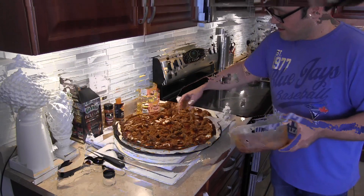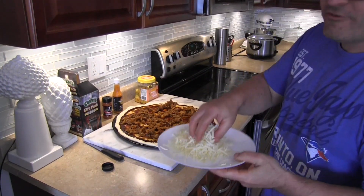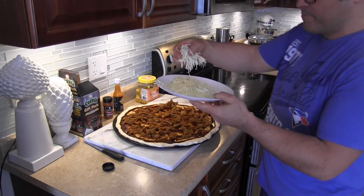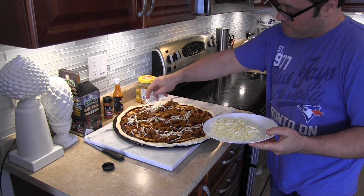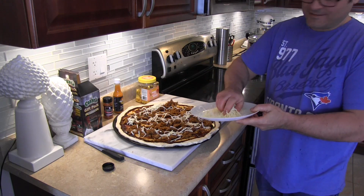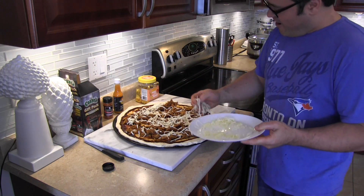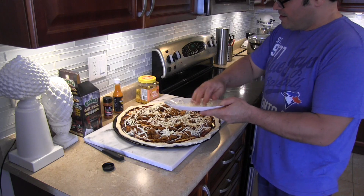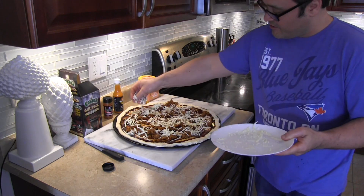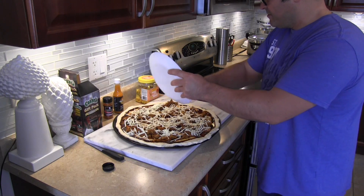I grated some mozzarella — I took all the green stuff off of it to make my daughter happy, and there's nothing wrong with that. That's what penicillin is made from, did you know that? So we're going to put the mozzarella on top. I thought I was going to use Havarti today — oh well, it's too late. My brother Tony used to put Havarti on all his pizzas, it was really creamy and delicious.